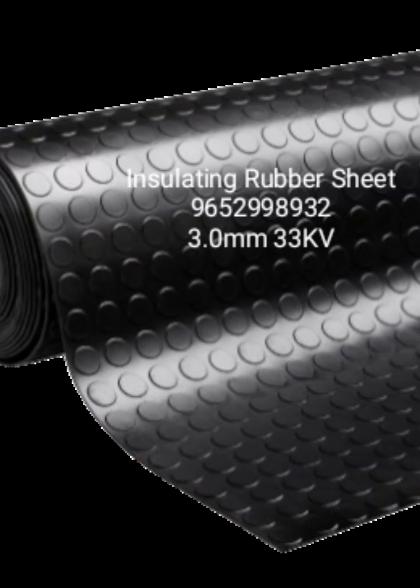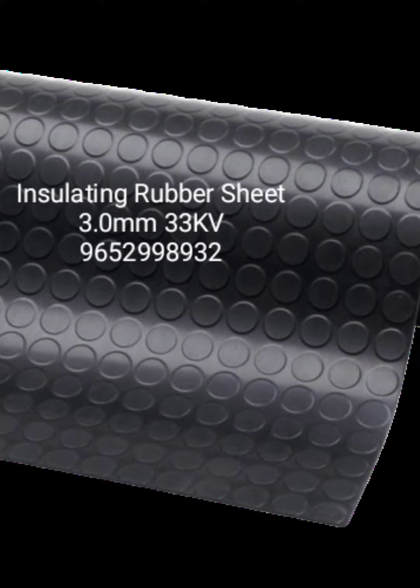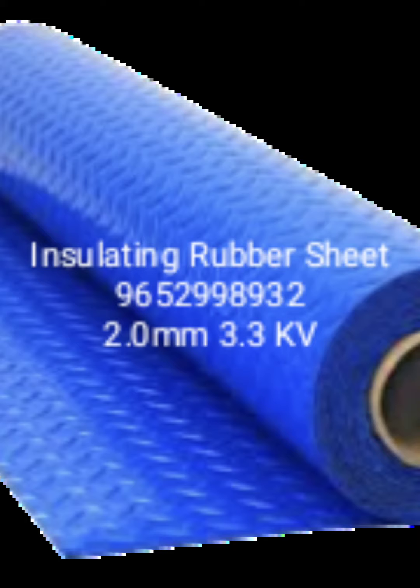The color is blue and black. Thickness is 2mm for 3.3 kVA, 2.5mm for 11 kVA, and 3mm for 33 kVA.